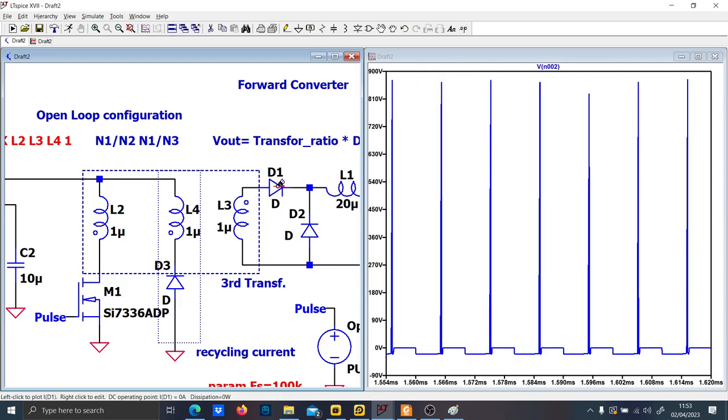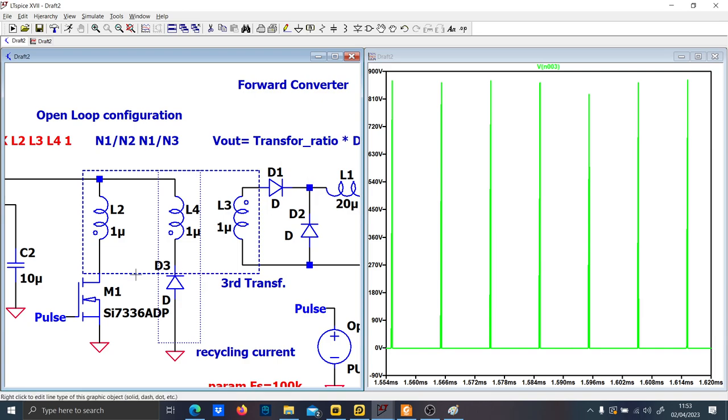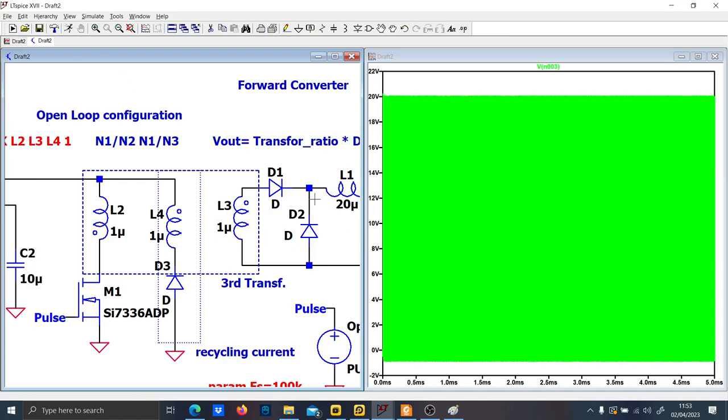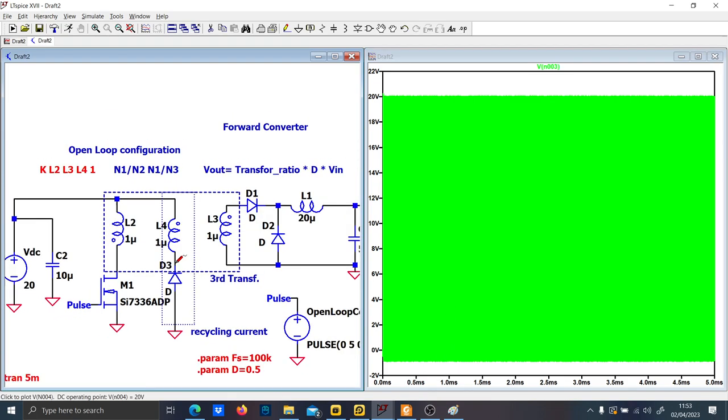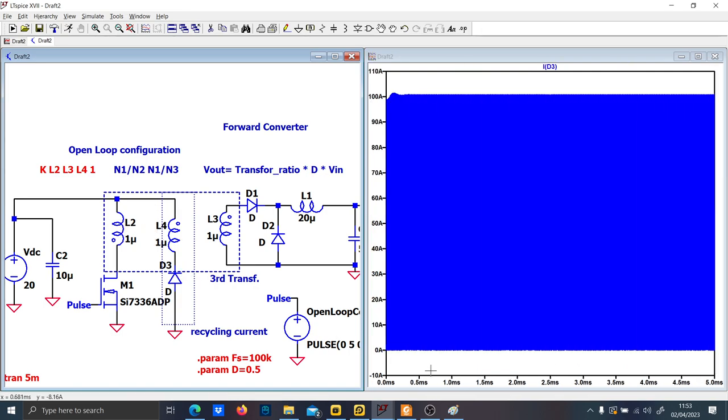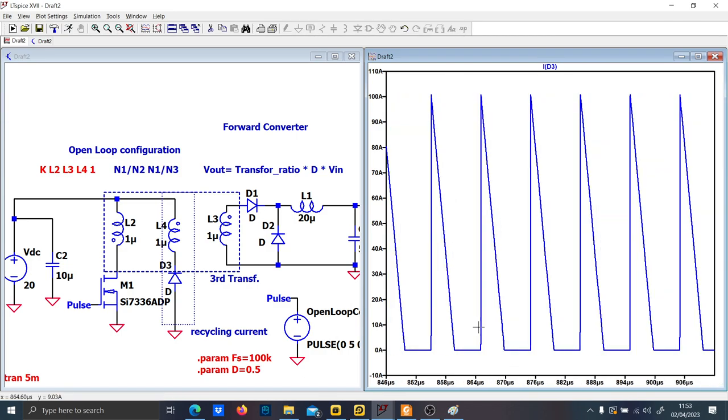I discovered the mistake. When you use a transformer, you have to check carefully the dot convention. If the current is flowing in one direction and it is coming from the other dot, you should expect the correct polarity on the secondary. Now as you can see it is working — always check your waveforms before proceeding.